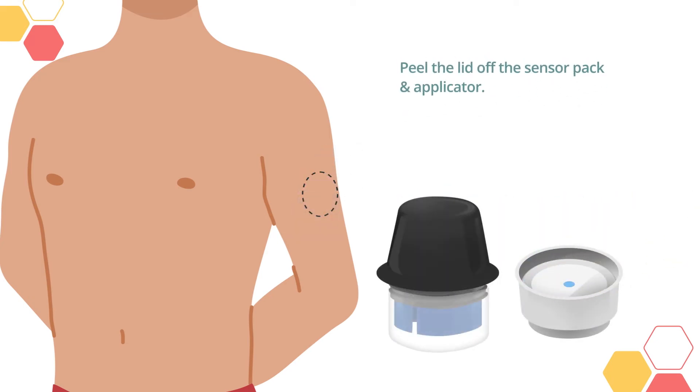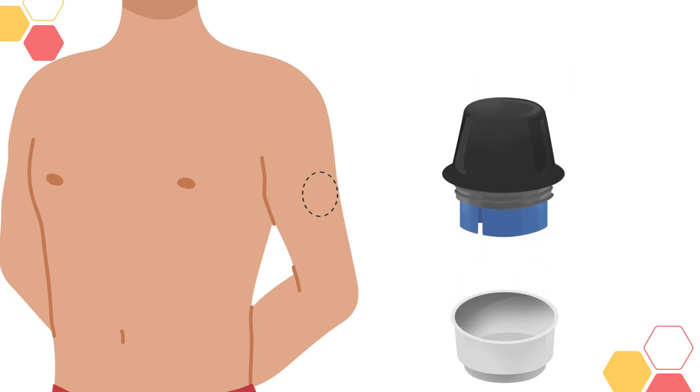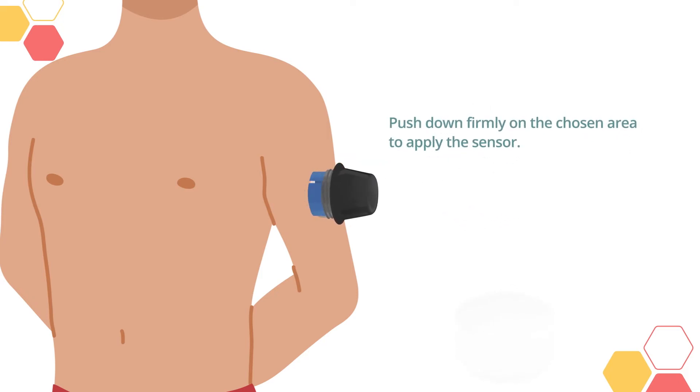Peel the lid off the sensor pack and applicator. Align the sensor pack and applicator and press firmly. Then lift the sensor out. Push down firmly on the chosen area to apply the sensor.